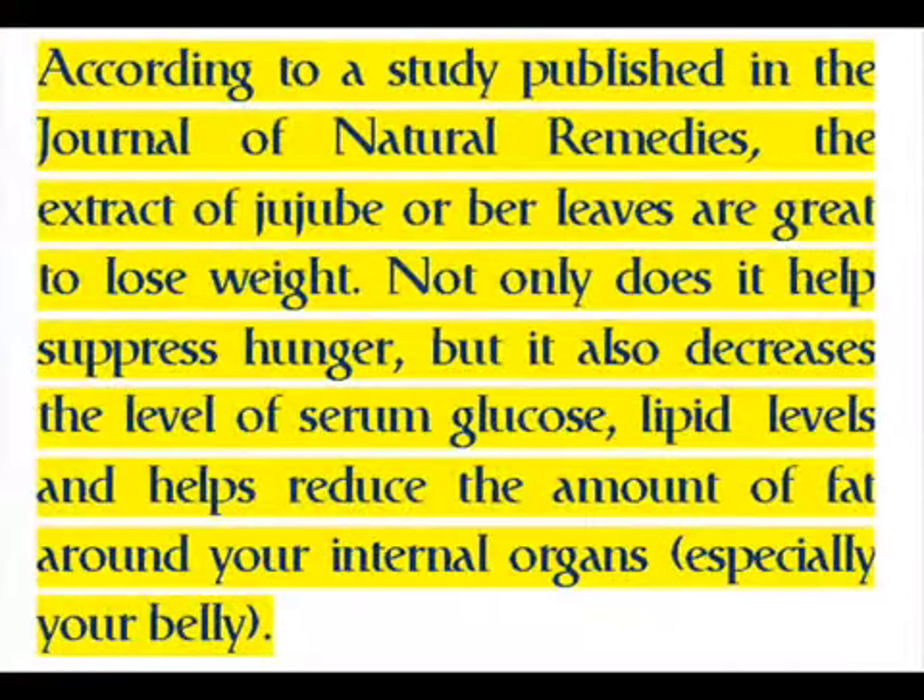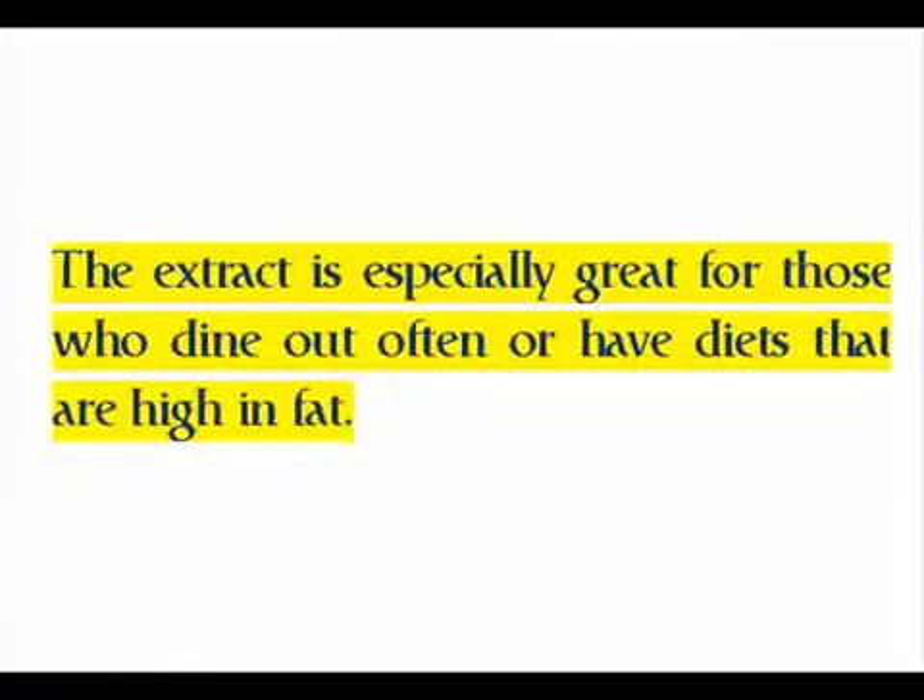According to a study published in the Journal of Natural Remedies, the extract of jujube bur leaves are great for weight loss. Not only does it help suppress hunger, but it also decreases the level of serum glucose and lipid levels, and helps reduce the amount of fat around your internal organs, especially your belly.